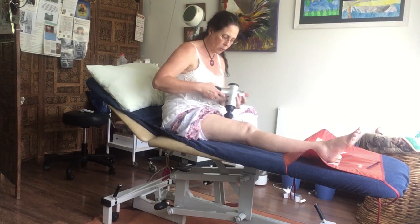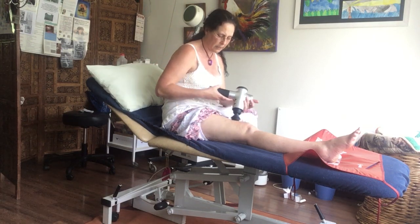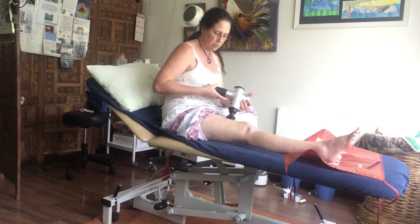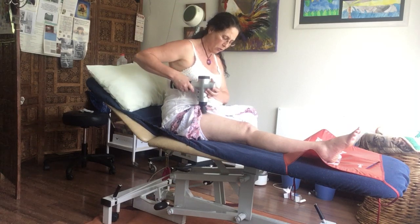Then next week, after the first week, depending on the pain - my pain is minimal - but generally depending on people's pain and their progression, we'll start doing maybe a little bit of cycling just to help get the range of movement back.